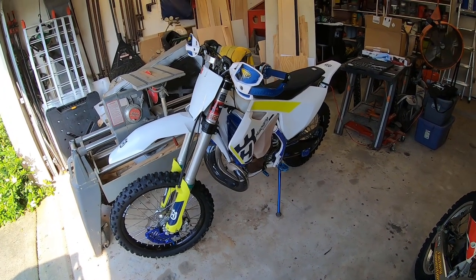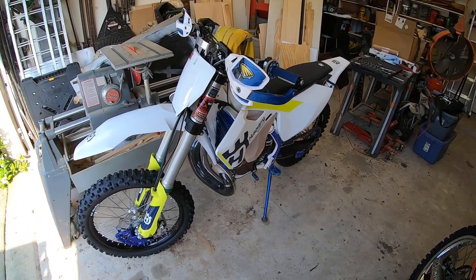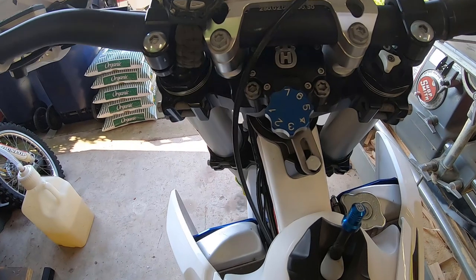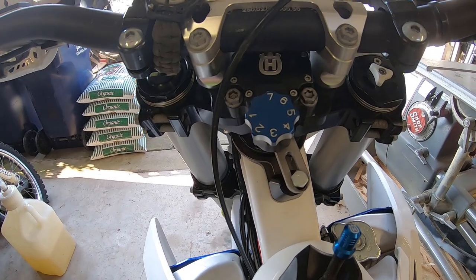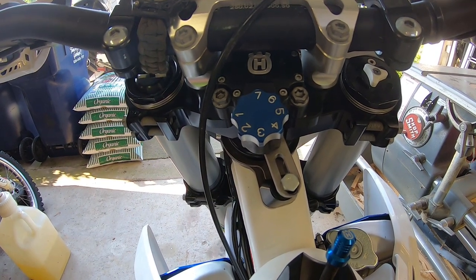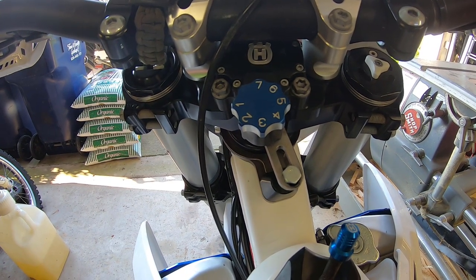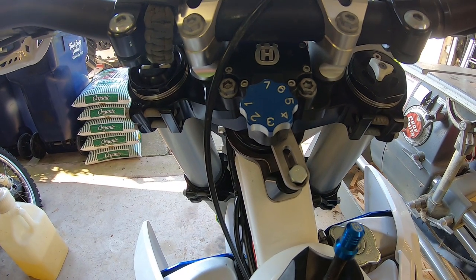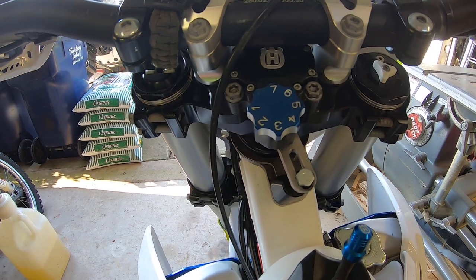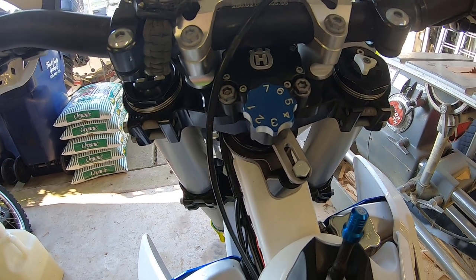I just bought a used but very clean 2017 Husqvarna TX 300. One issue I found was that the steering damper was leaking, and based on research I can't find out who makes it — it looks like a GPR but I'm not sure. I haven't been able to find any videos of anybody rebuilding this particular model, either the Husqvarna or KTM branded steering damper, so I'm going to do it here and post it — maybe it'll help somebody.